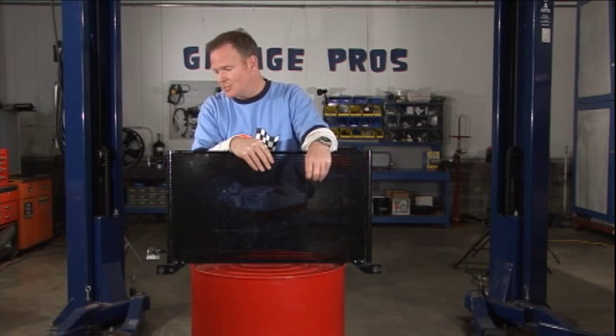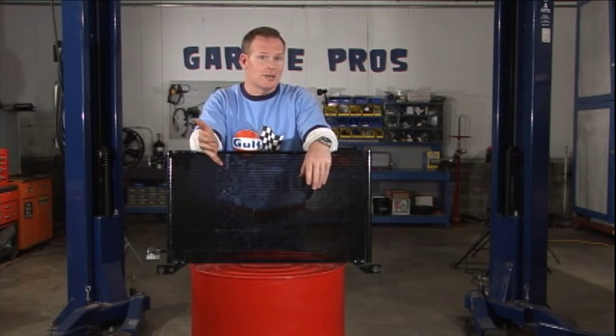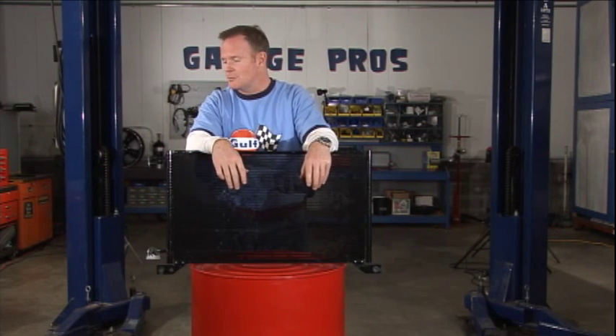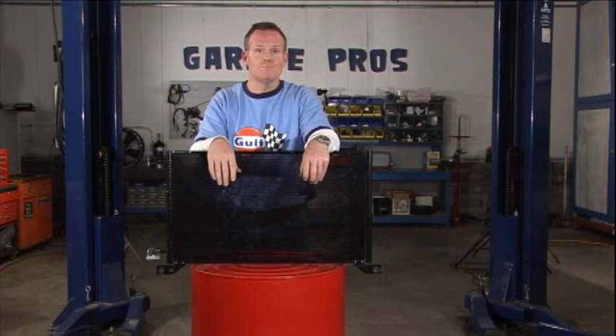Chances are you've got a leak somewhere, and chances are your condenser could be the culprit. If you're dropping 50 bucks a pop to get your air conditioning recharged every time, you're more than paying for one of these. So make sure you get a check for leaks, and if you find one in your condenser, here you go — this is the way to go.